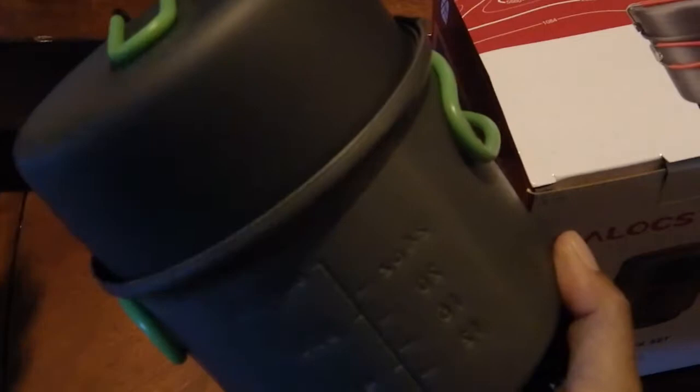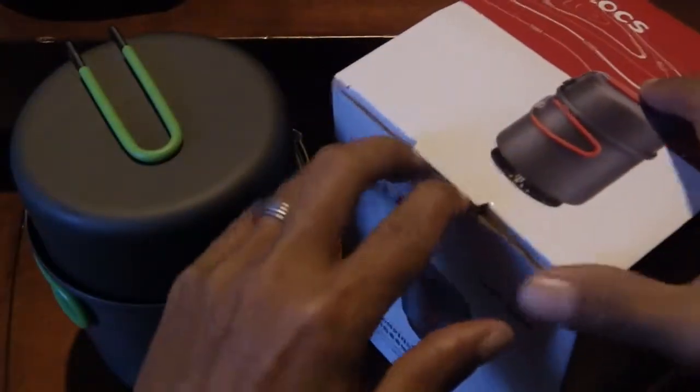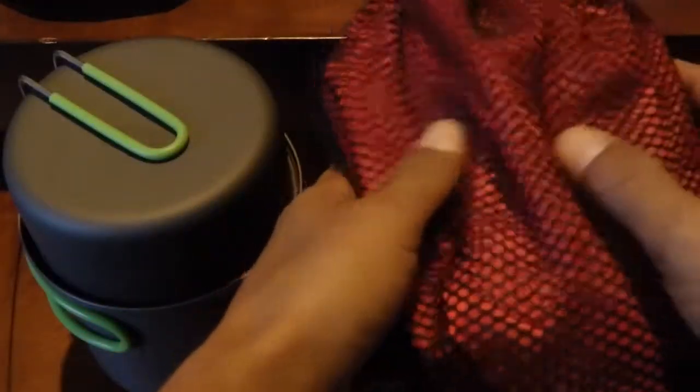The Optimus has a mesh carrying bag with 'Optimus Terra' on it and a cord that opens it up. It's a two-piece design with a nice heat exchanger on the bottom, which helps get your water boiling faster — saving you fuel, which is always good when hiking. It lightens up your backpack since you don't need to carry as much fuel.